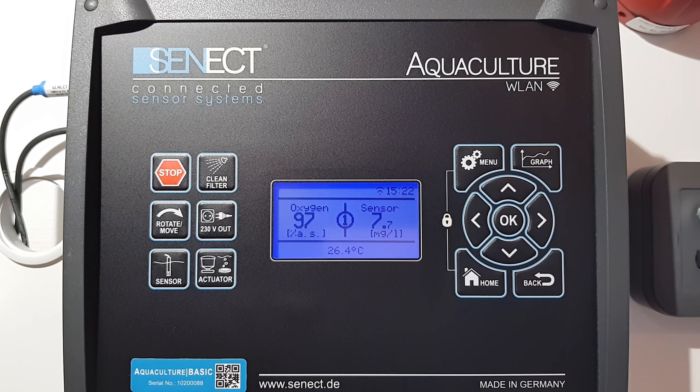In this video I will show you how to use the daily feed amount as an input parameter to control the duration of the feeding per day.